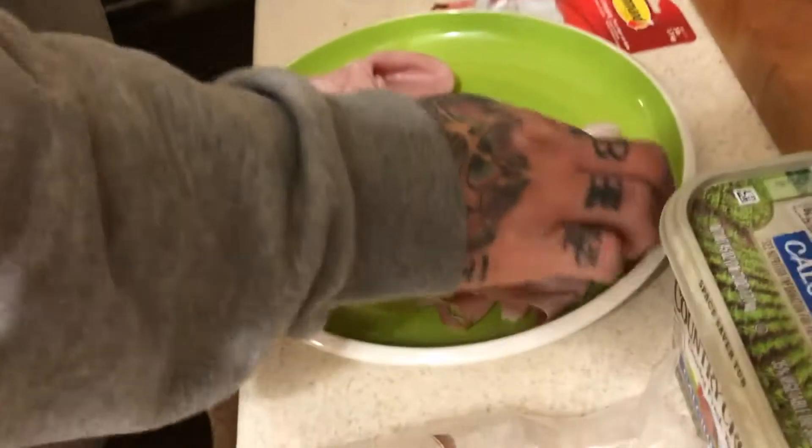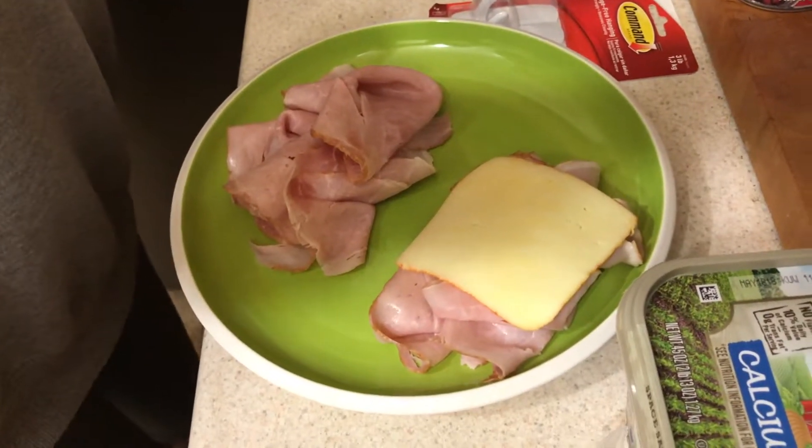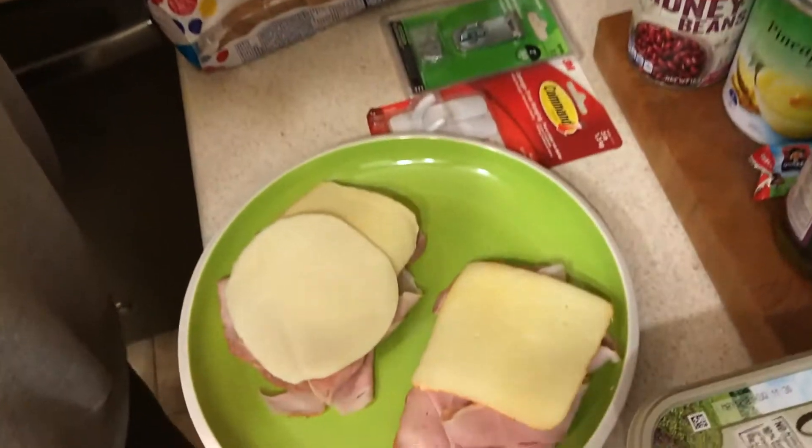Take our Munster, just put a slice right on there, just like that. We're going to take another one just like that. Here's where the cool part is — we're going to grab ourselves some provolone. Get that smoky provolone flavor on there.